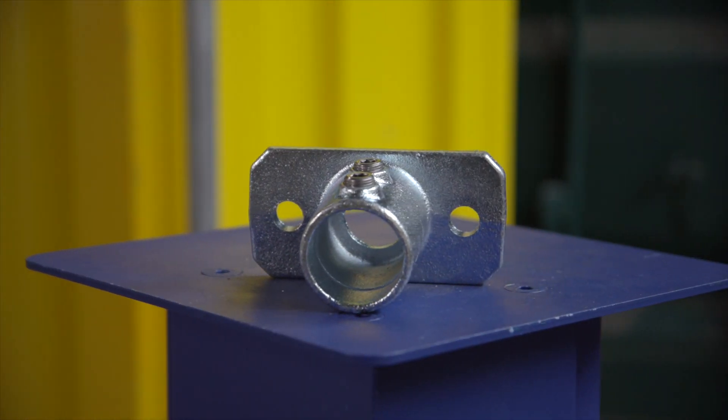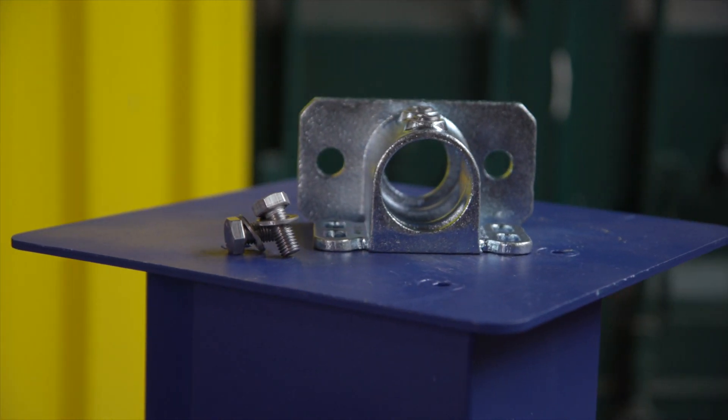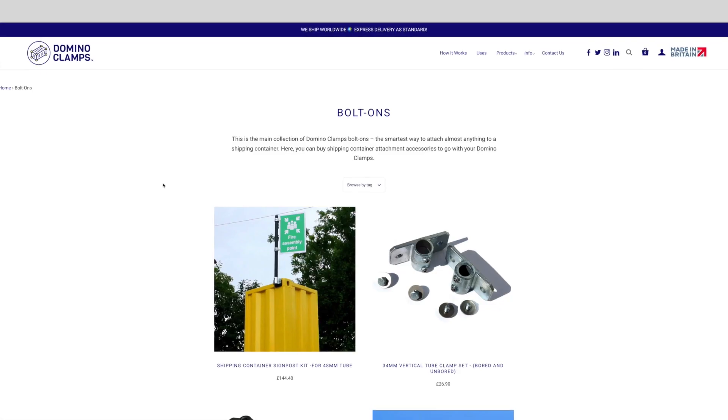As mentioned earlier, we've got two versions of this tube clamp: the plain version for fixing just the tube, and then this one with a kick plate attachment. This kick plate version gives you a few other attachment points, and you can dream up some ideas of how you might use those, such as attaching a piece of board, like you can see here.